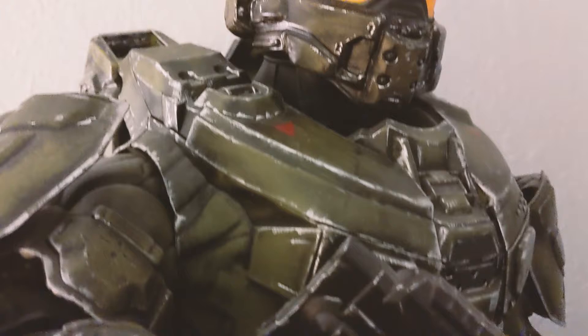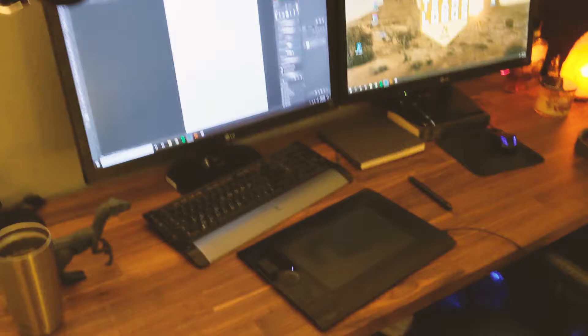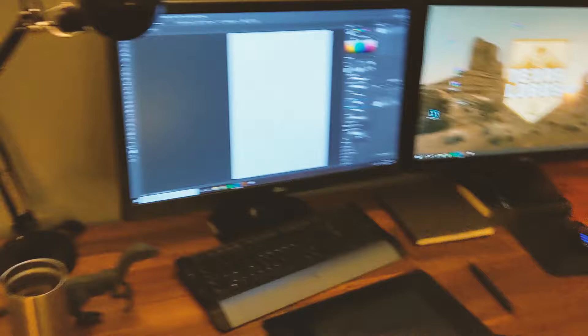So first things first is my desk, which is actually a kitchen countertop that I bought from IKEA. I saw someone build one on YouTube so I did the same — basically just add some metal legs to it and that's it. It worked out great; I have two monitors and I just needed something big enough to hold all my stuff.